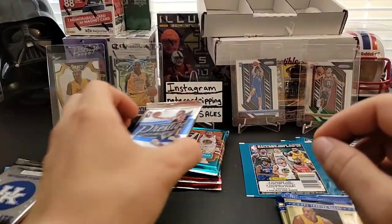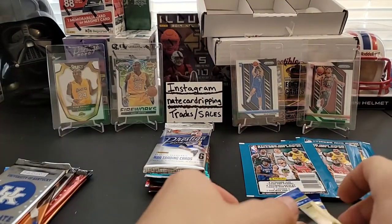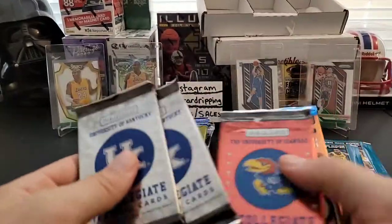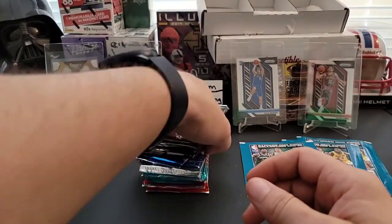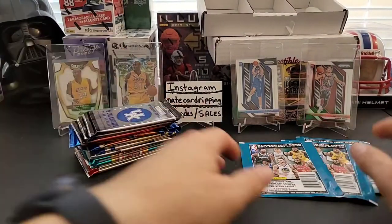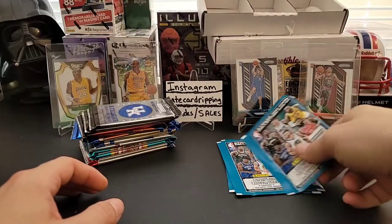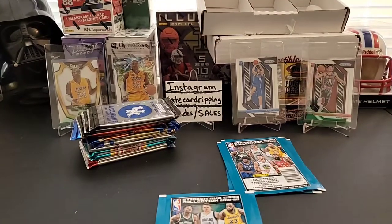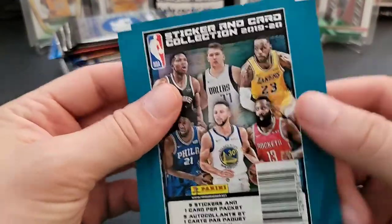We'll do the Donruss ones first, then 16-17 Complete, then 11-12 Hoops, then the actual basketball packs last, and we'll do the college ones in between. First off I'll start with these stickers — five stickers and one card per packet. There are apparently Zion rookie cards in here, so that'd be cool to find.